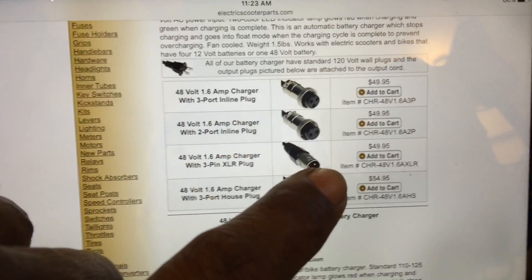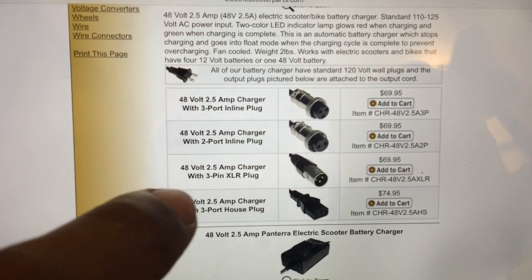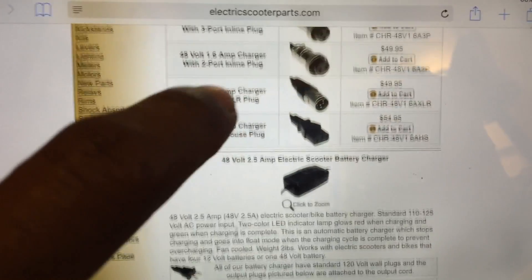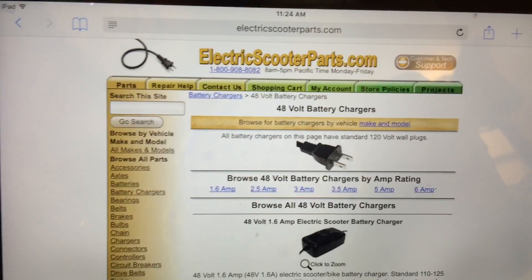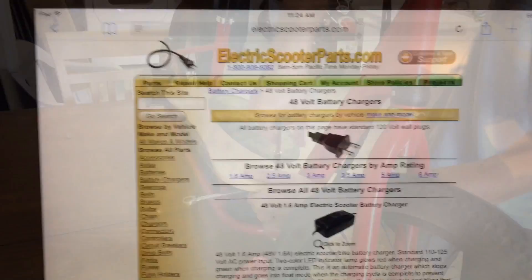The 2.5 amp charger is more expensive - it's $70 plus shipping, and I think shipping is over ten dollars. The factory equivalent is $50. You're going to need to get one of these - you cannot plug your factory charger in there, it caused some problems. Check electricscooterparts.com.